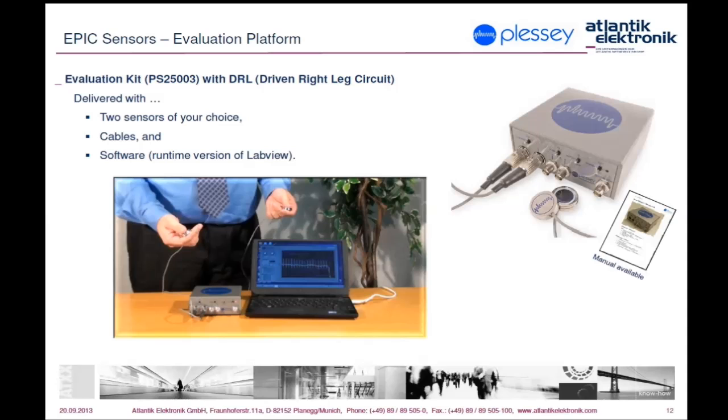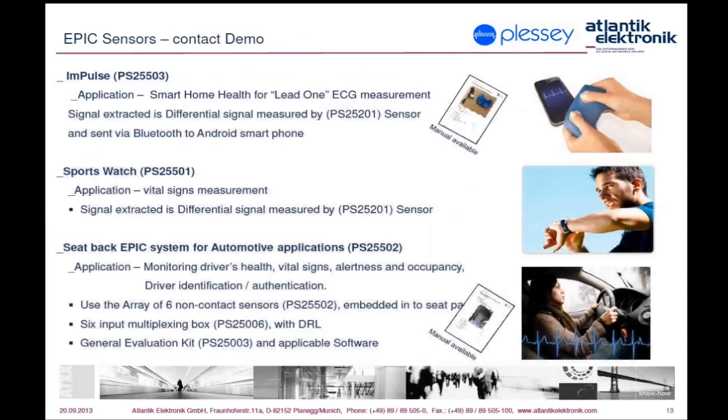Besides the box, a pair of relevant sensors and cabling, the evaluation kit is delivered with corresponding software as well. This is a standalone LabVIEW application requiring neither LabVIEW itself nor any license.